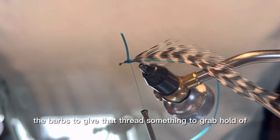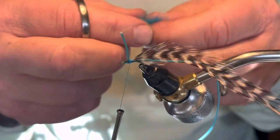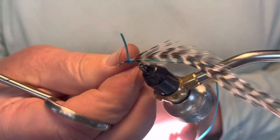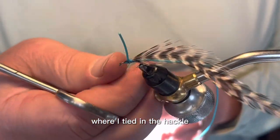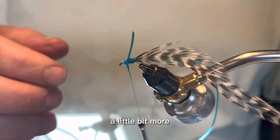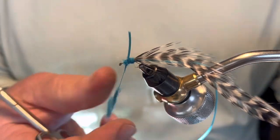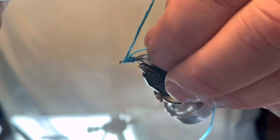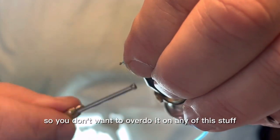So I'm going to tie in the dry fly hackle. I always trim the sides of the barbs to give that thread something to grab hold of. And then I'm going to take some Hairline Superfine blue dubbing — this stuff is pretty cool — and attach it to the thread. I'm going to wrap over all of that tie-in point where I tied in the hackle. If you've seen a lot of damsels, you'll know they have a fairly slender body, so you don't want to overdo it on any of this stuff.